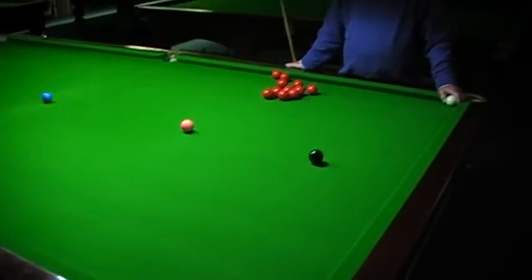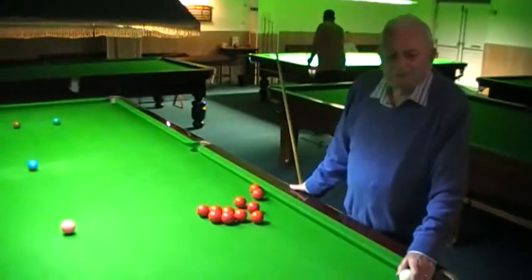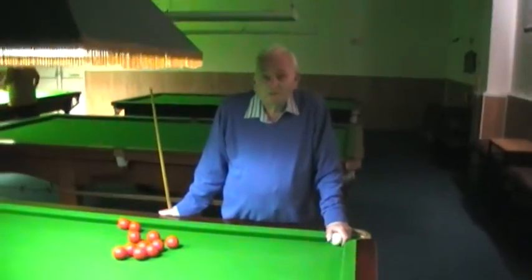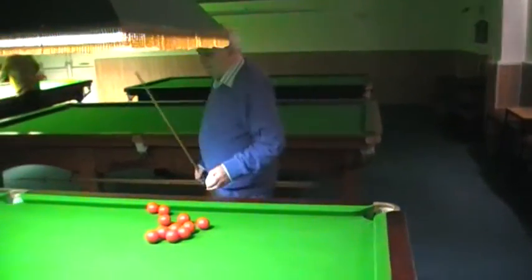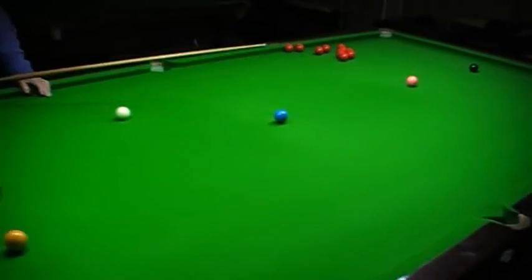Hello again, it's David and Roy from Snooker Secrets. Roy's got a nice little tip video again. Quite a few asked me to show you how to pot a thin ball — you know, similar to this, like the blue, sort of in this situation where you go in the new pocket.